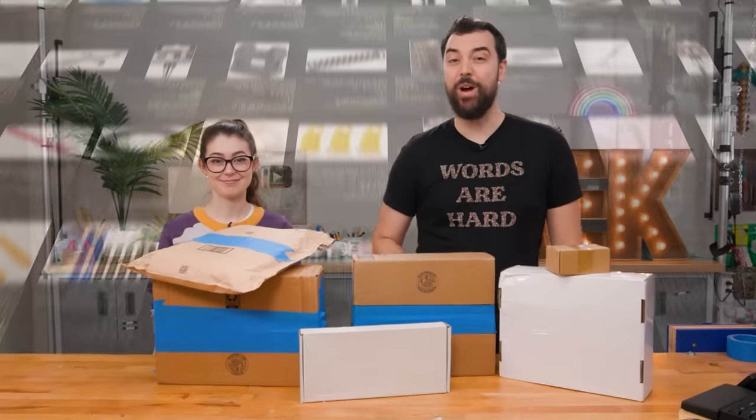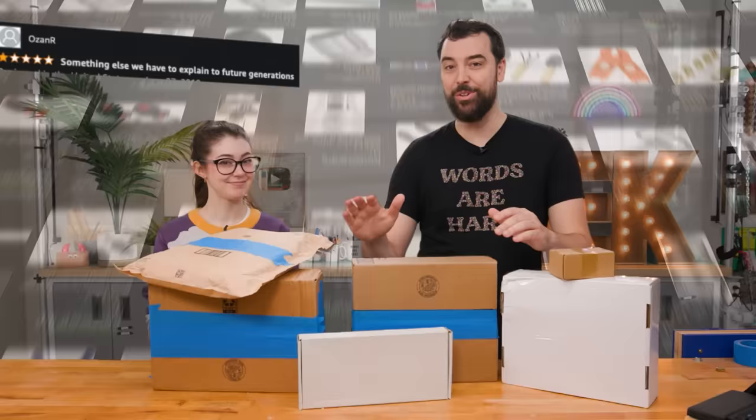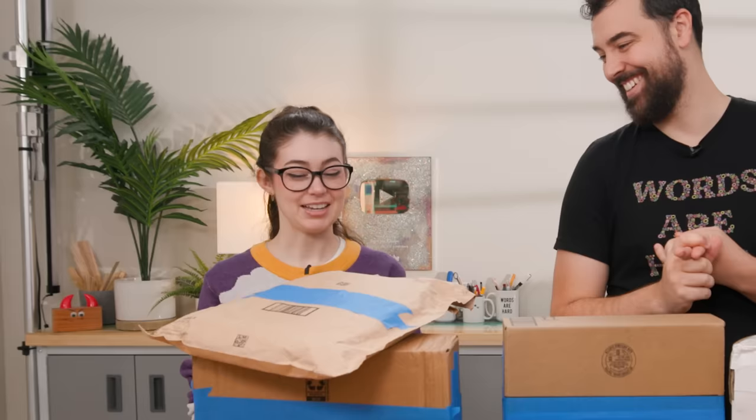I recently spent way too long looking through 5,000 tool listings on Amazon looking for cheap and horribly rated tools, and today we're gonna be testing some of them. She has no idea what I bought. I'm excited and nervous.